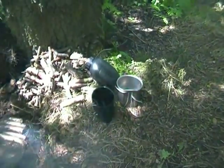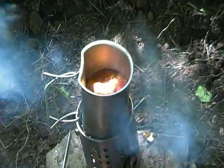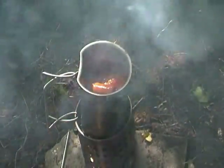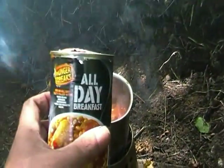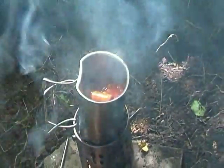Usual stuff, quick brew. Our dinner's cooking nicely — a warm tin of all day breakfast. Instant snack.